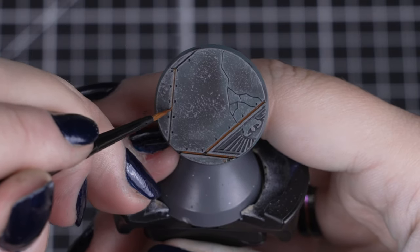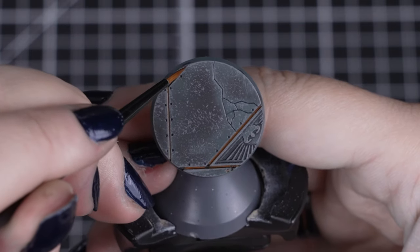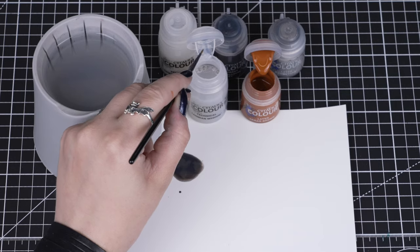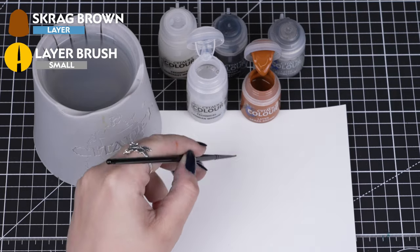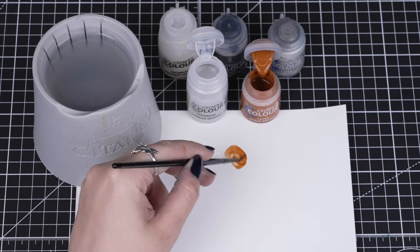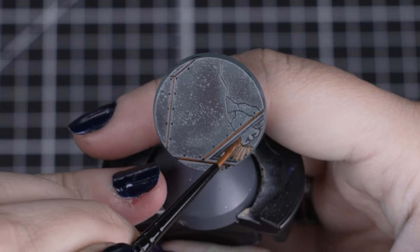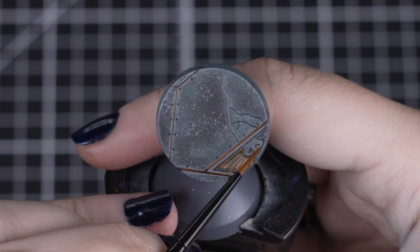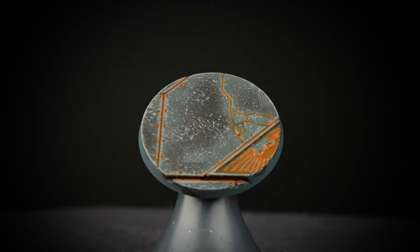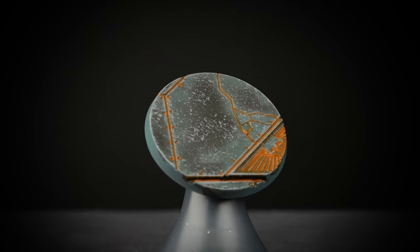To finish off this base, we'll be adding some dark, dirty rust to some of the larger gaps and cracks. We'll thin down one part Skrag Brown with three parts Lahmian Medium, just so the paint can flow into those gaps but still hold all that colour together. As it dries, you'll probably see some patches where it may be lighter, and if you want it a little bit stronger, you can put a bit more into the gaps.